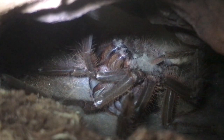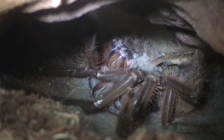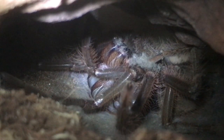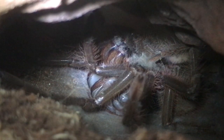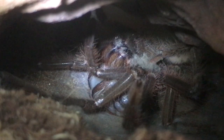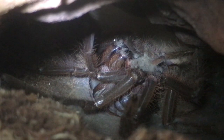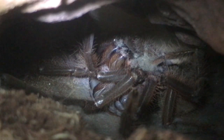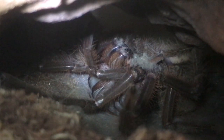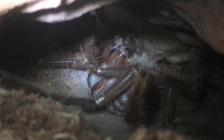I'm 99% sure that this is a male, and everything looks absolutely superb. This is where the molting process begins now. He hasn't really given himself much room to push out — you can just see the piece of driftwood I put inside is just beneath his legs. I'm hoping it should be okay, but it looks like we have progress, and hopefully in the next hour or so he should be in his new clothes.